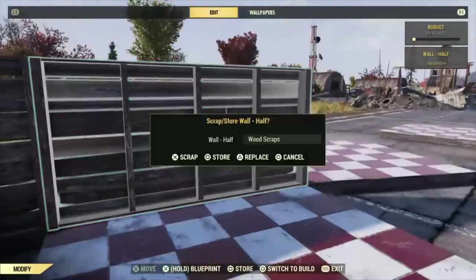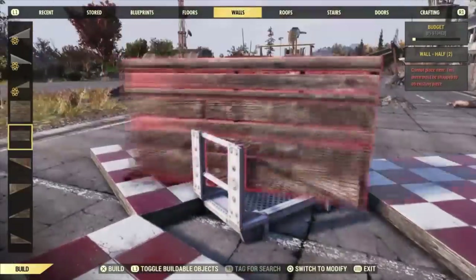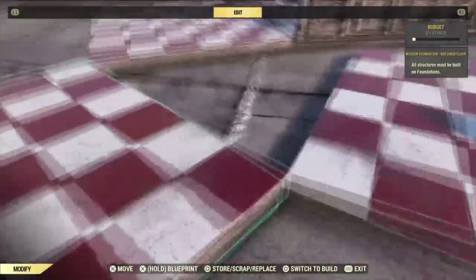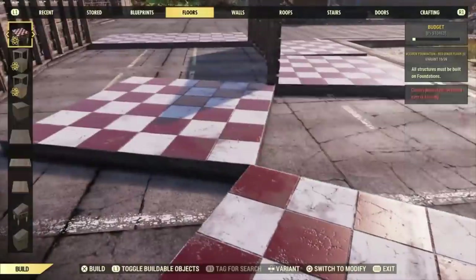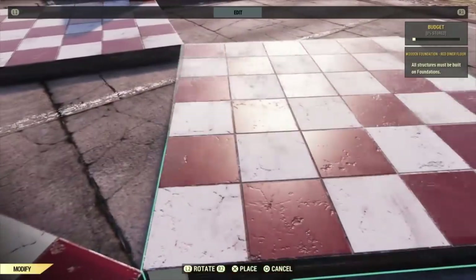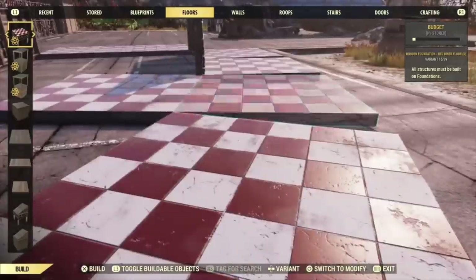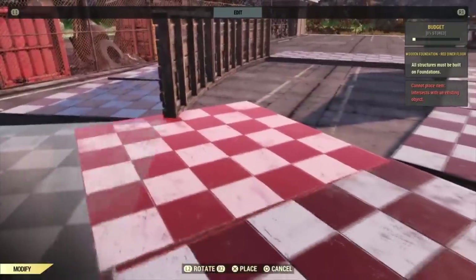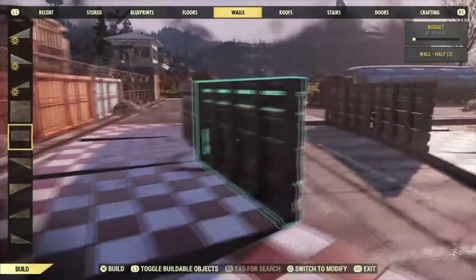You can look at this as a waste of time, but you can also look at playing this game in general as a waste of time, so it all depends on perspective. What actually started this whole thing was someone asked a while ago if it was possible to use the bay window blueprint to make a boat shape, and I thought that's actually a really interesting idea — let me see what I can do.